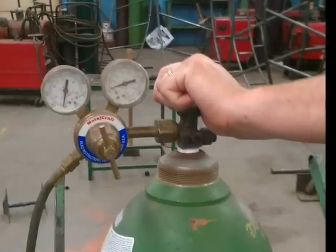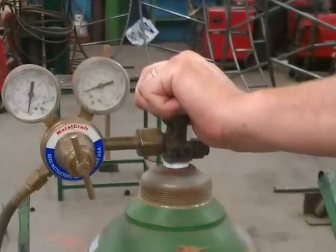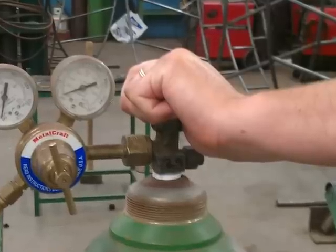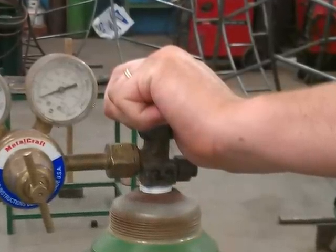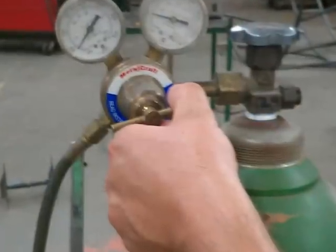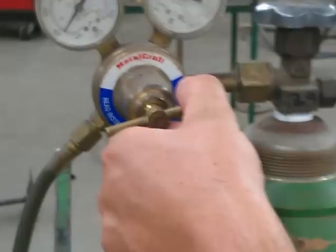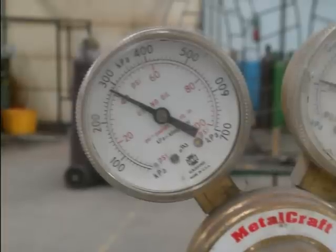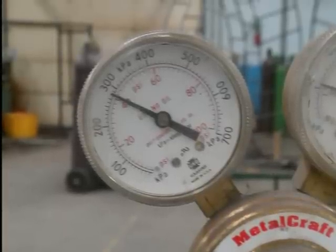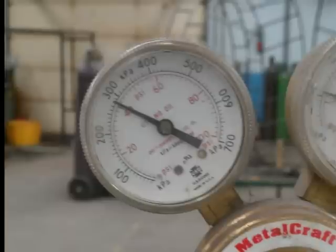Now we're going to turn on the flow of the oxygen gas. Grasp the control valve located at the top of the cylinder and rotate it counter-clockwise as far as it can go until it will not turn anymore. Then, same as acetylene, turn the regulator knob clockwise to adjust the line pressure to 40 psi with oxygen. If adjusted properly, your regulator gauge should look similar to this picture — notice how it's at 40 psi.